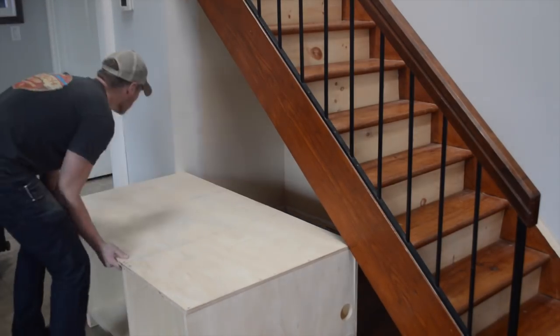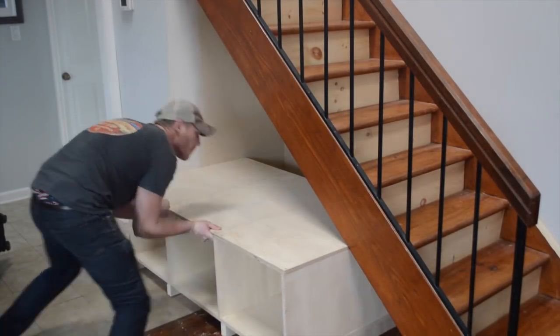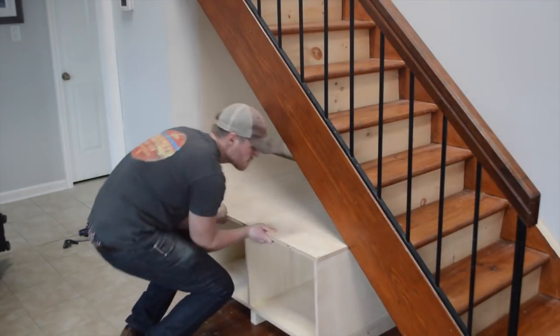Sliding the bench in had to be the sketchiest part of the build. Don't worry if it doesn't fit — you can sand the corner down and slide it in a lot easier. Don't worry, you'll be trimming this out later.